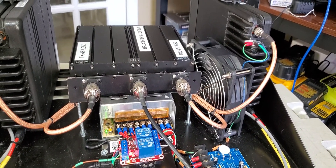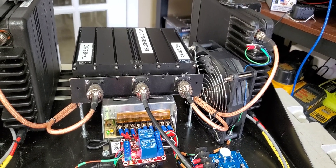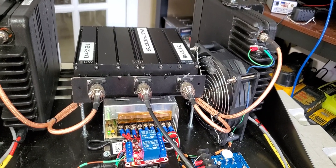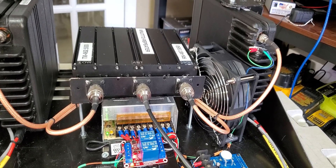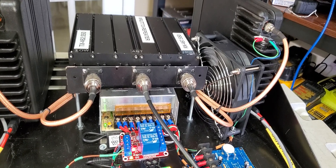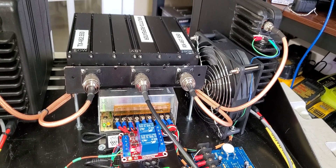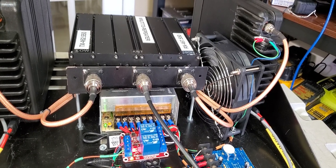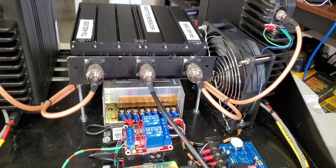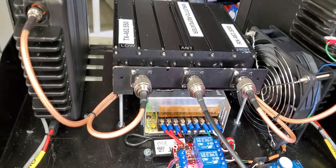Hi, welcome to the WRJT772 GMRS repeater system, located in beautiful Lexington, South Carolina, and operating on the frequency of 462.550 megahertz. A proud member of the Octane Nationwide Radio Network. We welcome all licensed GMRS radio operators to join us. For more information you may contact us via email at mygmrs.com. Have a wonderful day — please don't drink and drive.